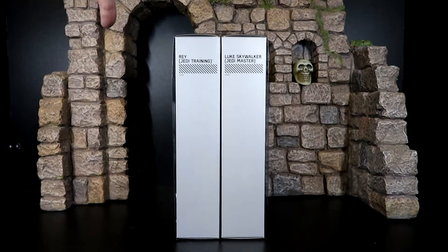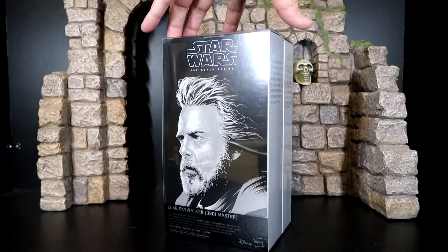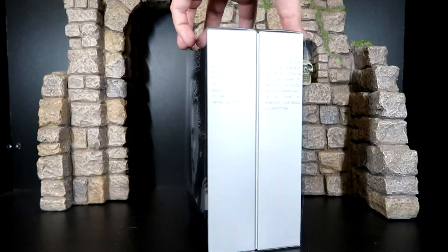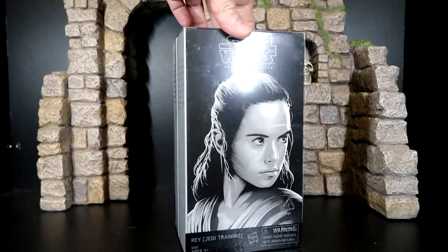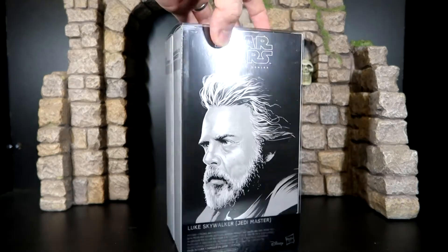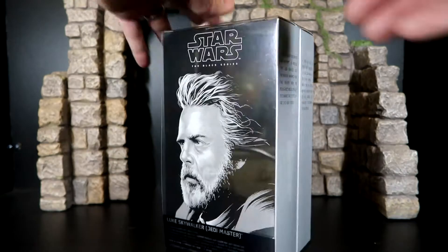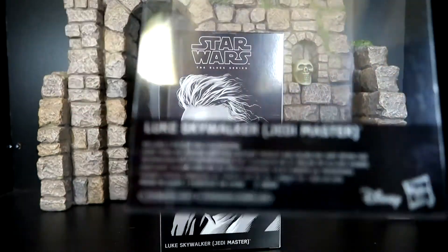Let's get this thing right now. As you can see, it's got some artwork on it — a lot more than the Black Series figures normally do. Well, this is an SDCC exclusive, so it better. There's a cool picture of Rey and a very cool picture of Luke. It does have a plastic sleeve on the outside of it. Let's go ahead and take that off.